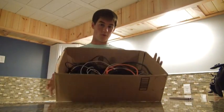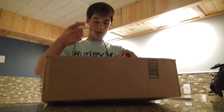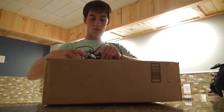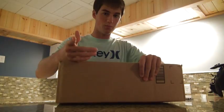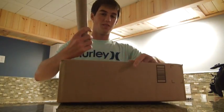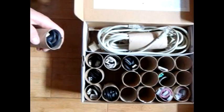Everyone has a box full of cords like this, and a lot of people get sick of having to untangle them every time they need one. Well, I have a solution: all you need is one of these tubes and put the cord in like so. Doing this will save you a lot more time than you think. You can actually label these tubes, or if you're feeling crafty you can even color-coat them to help you recognize which cable is which.